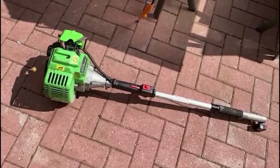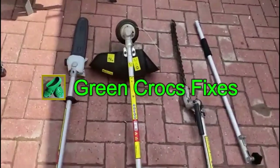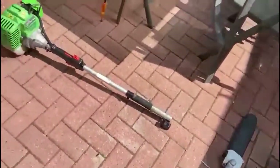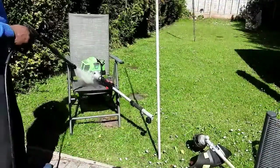Someone's left this Flora vest petrol hedge trimmer with the attachments out for scrap, so I'm going to have a look at it. First thing I'm going to do is give it a clean.